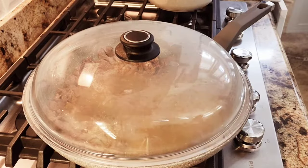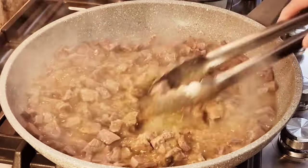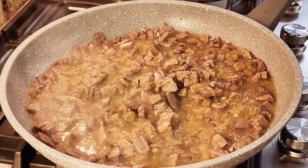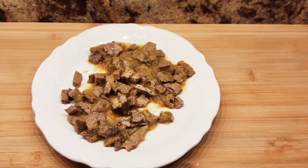This came out very tasty and very flavorful — look at that sauce, it was very good. So with this I just made some flour tortillas and made some burritos.